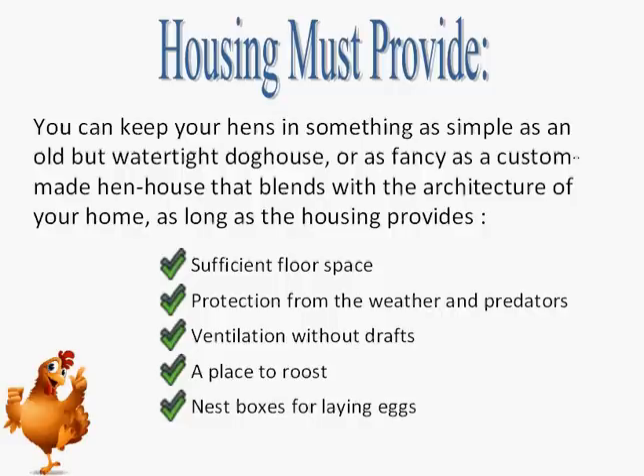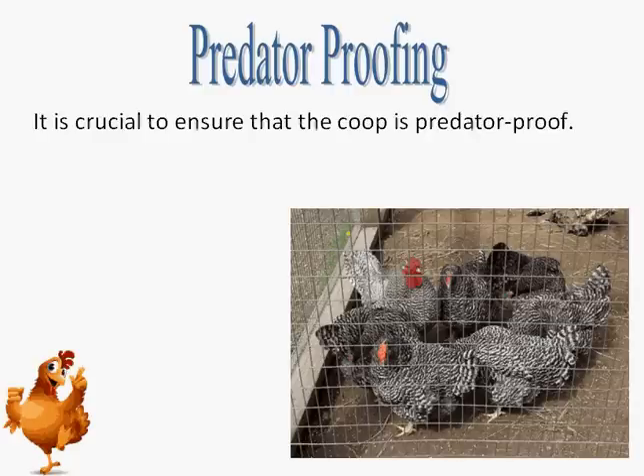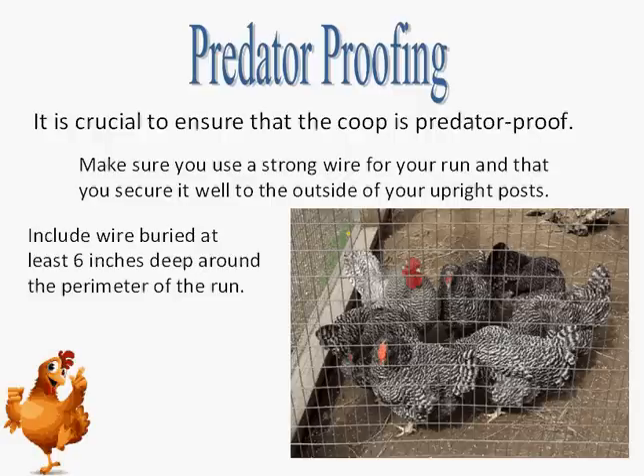Housing should provide free air movement during hot months while keeping the hens warm in the winter. It is crucial to ensure that the coop is predator-proof. Predation is the most common cause of mortality in small poultry flocks. Make sure you use strong wire for your run and that you secure it well to the outside of your upright posts. Wire secured on the inside of the support posts may be pushed in by a persistent predator who wants to gain access to your hens. A truly predator-proof coop area will include wire buried at least 6 inches deep around the perimeter of the run.